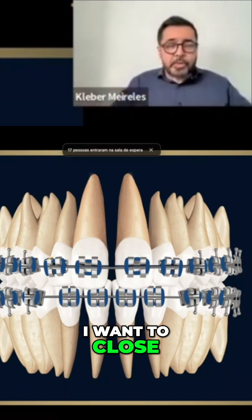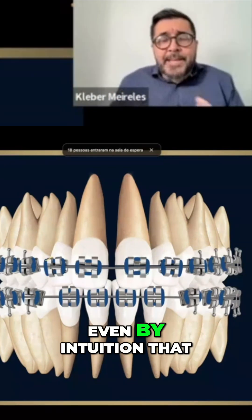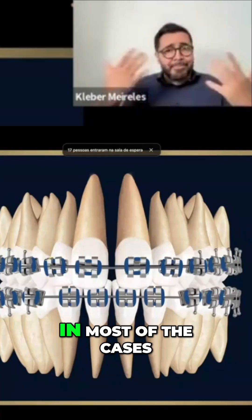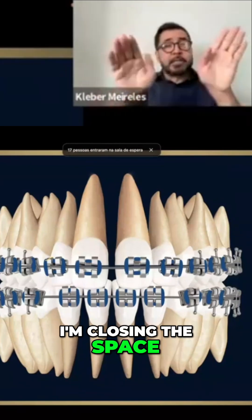I want to close the gap. I want to close the diastema. And I know that when I apply the force at the level of the crown, I'm not having, in most of the cases, a translation. I'm not closing the space like this — I'm closing the space like this.